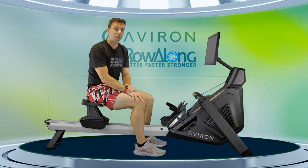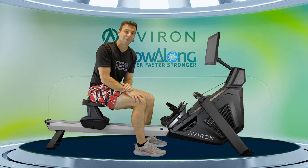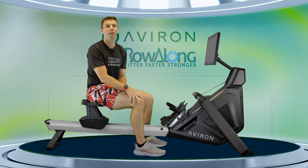Hi there. When you first turn on this machine, it comes up with a handy little message reminding you to do a warm-up before your main workout. I've created three different warm-ups that you may wish to follow depending on the intensity of the workout you have ahead.